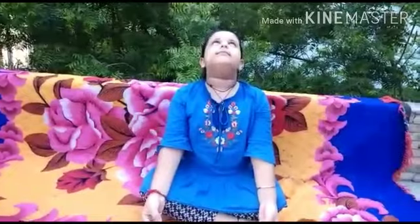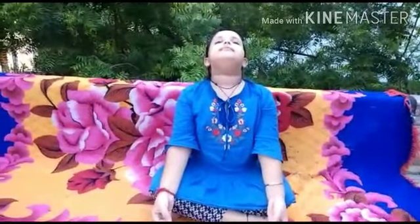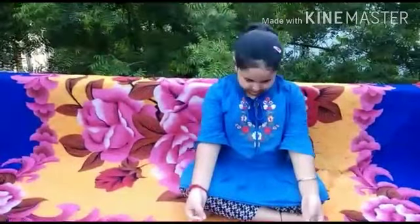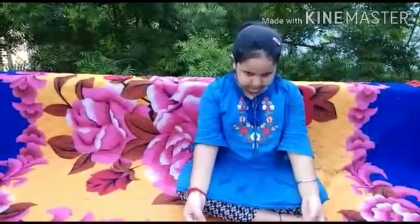Practicing this yoga asana will help you ease the pain. First is Griva Shakti Vikasak. Inhale, now go up. Slowly go back as far as possible. Now come back to center. Now go down. Now again come back to center.